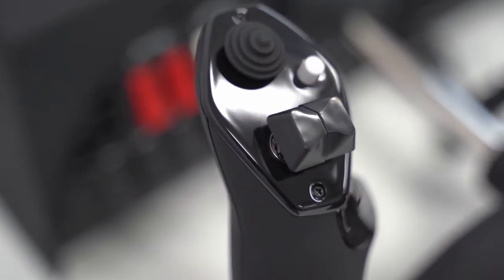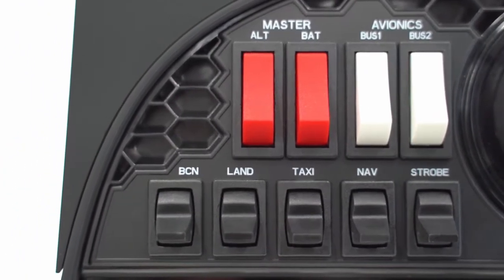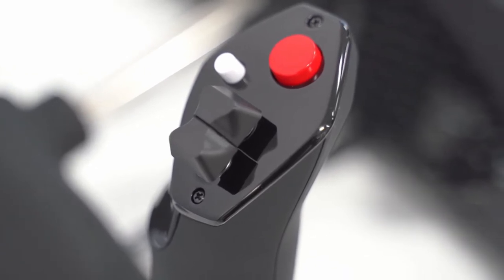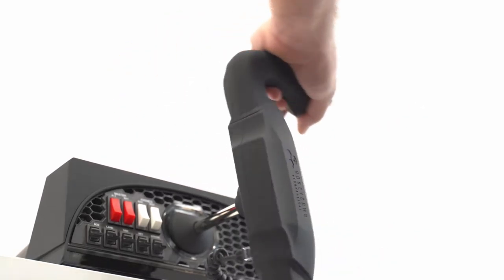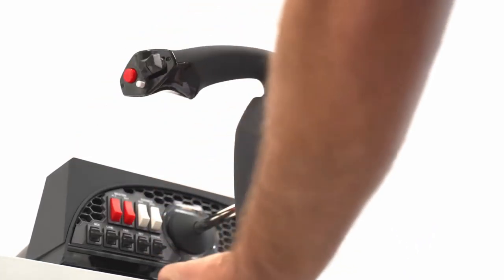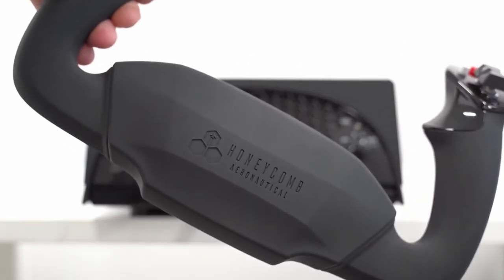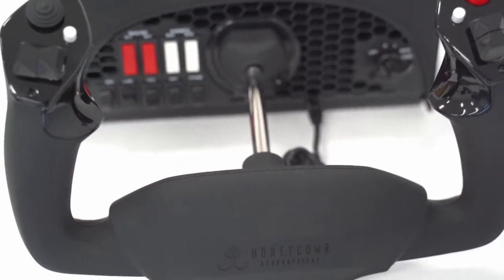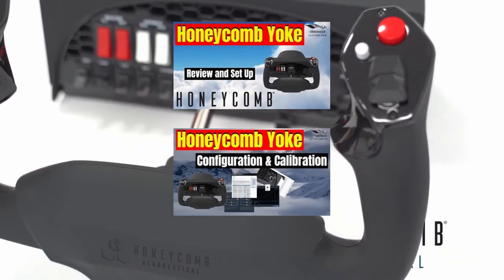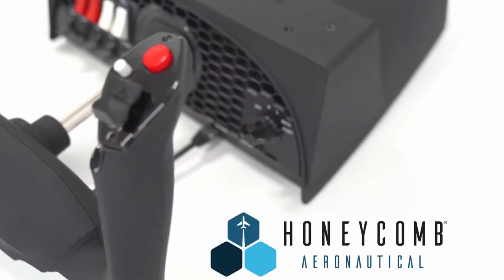After some initial delays, the Honeycomb Yoke finally hit the market in October, November last year, featuring a switch and ignition panel. I think it would be fair to say it's been well received in the market. As it's already out, we're not going to dwell on the yoke. There's ample information out there. I've done two videos on the yoke, a review and a configuration guide, and I'll leave links to those videos in the notes below if you would like to know more.